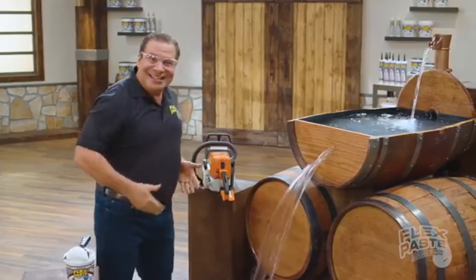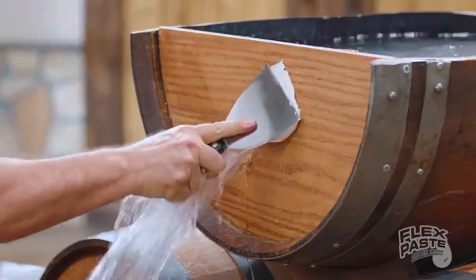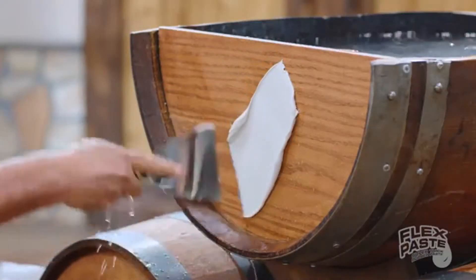Now that's a lot of damage. But with FlexPaste, you can seal it up.